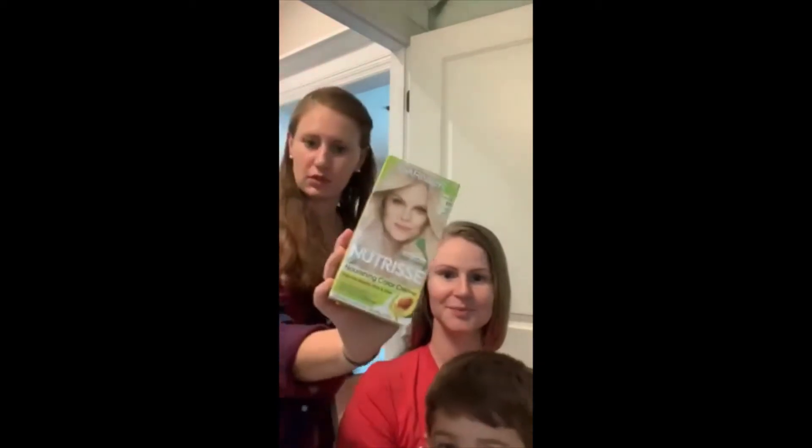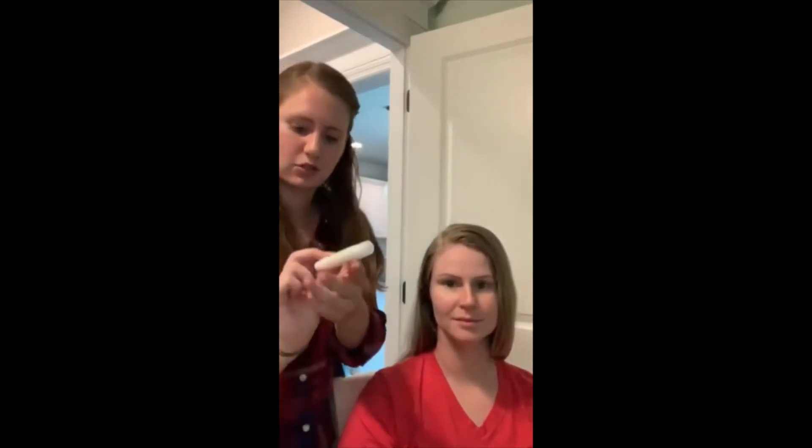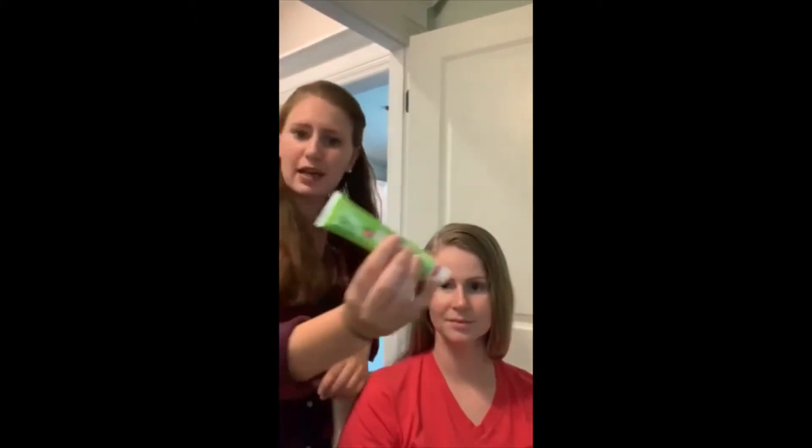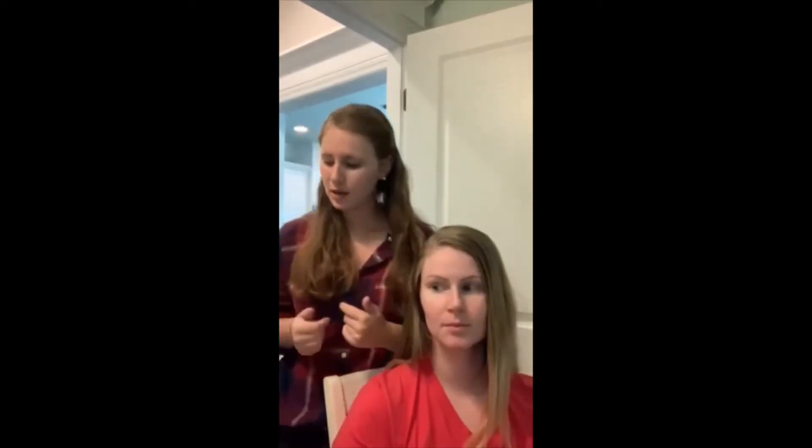So when we open this box, we've got several different little products here. So this is the developer. We've got a mask treatment. We have a nourishing color cream. And this — can't read what it is, but some kind of little droplet thing. So right now I'm actually going to go over the instructions and just go over how easy it is to use these products if you've never used hair dye before.